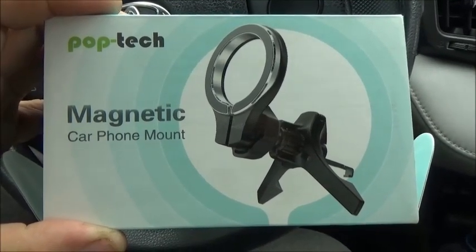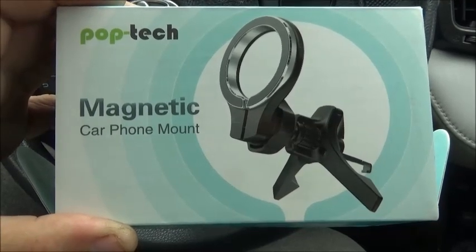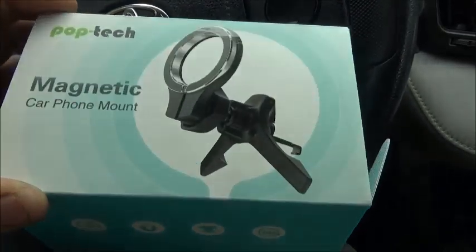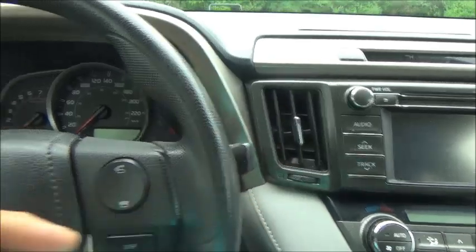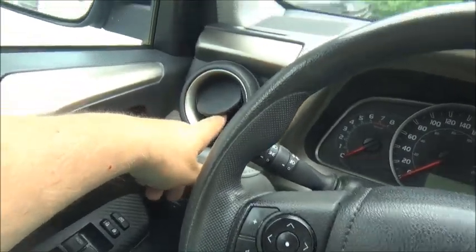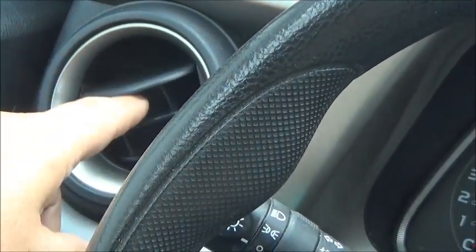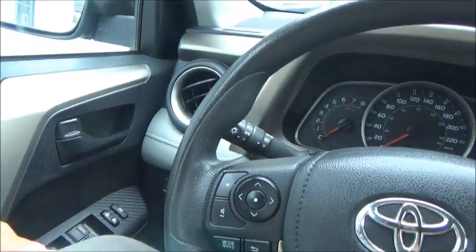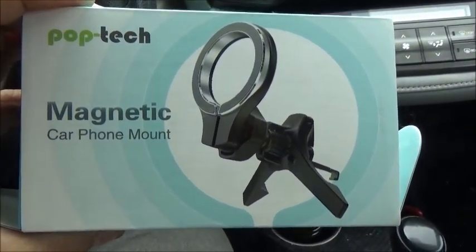Doing a little review on this item that was sent to me. It's a Poptek magnetic car phone mount. We can do a little review on this thing and how it works. It's meant for a round vent like this one. I've also got a square one — I don't know if it will fit in that one. But my vent here, the blade goes right in, so I'm not sure how this is going to work on this one. But I guess we'll see in a minute.